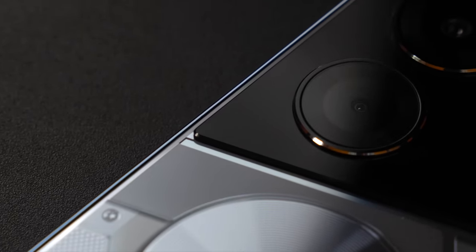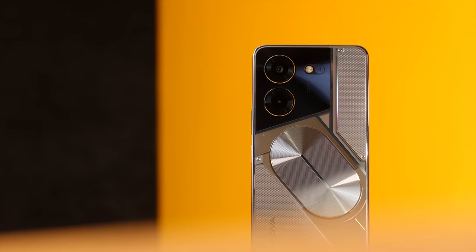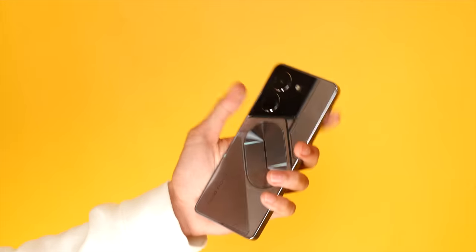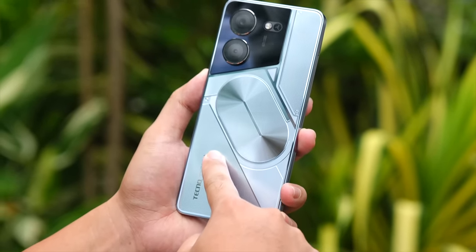It's not simple white — you also get that mecha design just like the Tecno POVA 5, parang siyang futuristic machine or robot ready to transform. Ito po yung Free Fire Edition — it's a navy blue color, very dark. Now speaking of color, meron siya tatlong colors: meron siyang Free Fire Edition, meron siyang silver, at meron pa siyang dark illusion. The build quality is pretty okay, very light, kasi ito ay hindi actually a metal back or metal frame. Pero it really looks like a metal frame. Pag metal yung body, bibigat po siya. But what you need is comfort when you're playing.